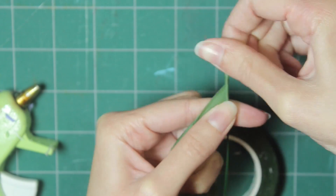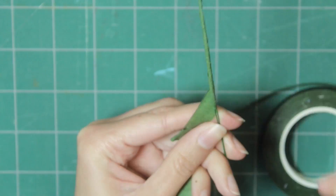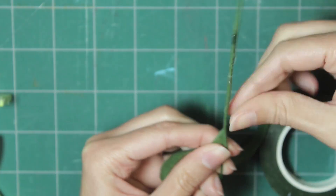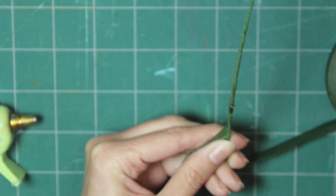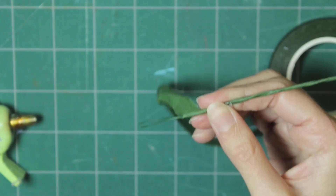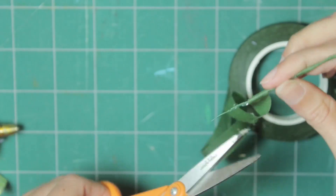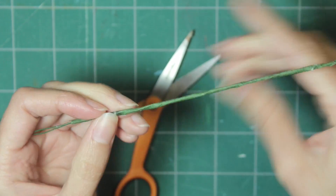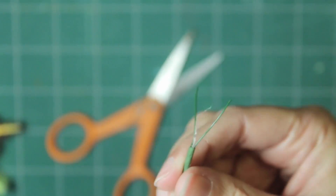Start wrapping floral tape down the wire. Every once in a while put a dot of glue to keep it in place, and put some glue at the end and wrap around a couple times. Leave two short pieces of wire at the top which you'll need to bend to create a Y-shape.